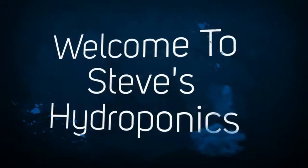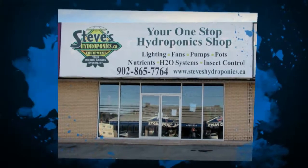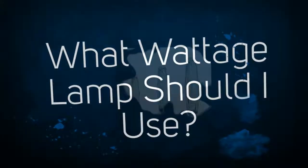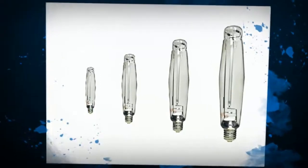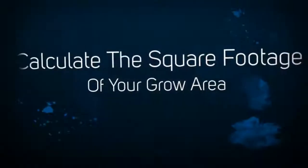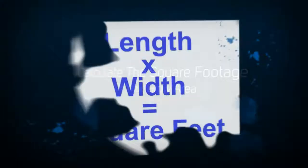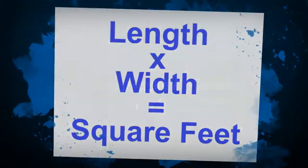Welcome to Steve's Hydroponics. What wattage lamp should I use? The first thing you need to do is figure out the square footage you're dealing with. Don't figure for the whole room — figure out what the actual growing area is that you need to cover, and multiply the length times the width to get the square footage.